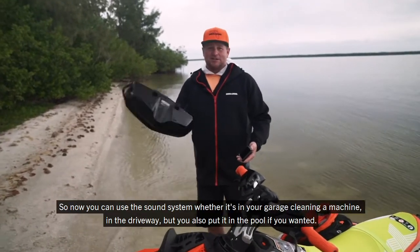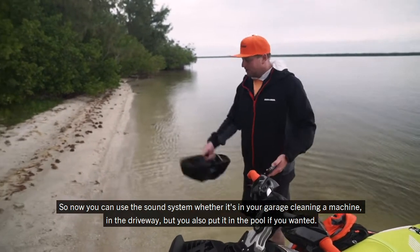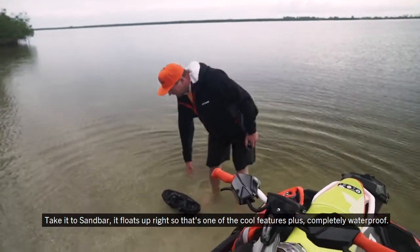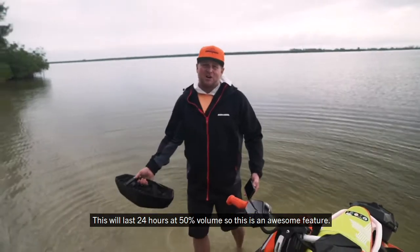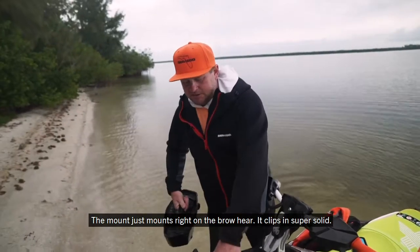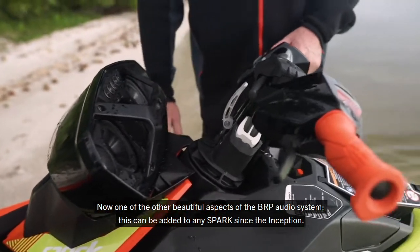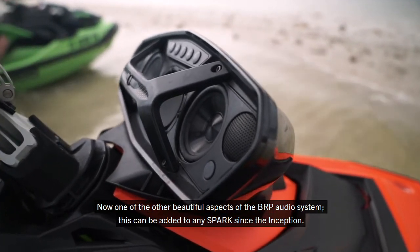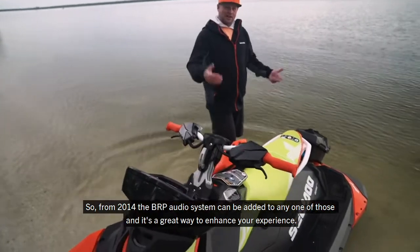This is one of the coolest aspects — you can use this sound system whether it's in your garage, cleaning the machine in the driveway, or put it in the pool. It floats upright, take it to the sandbar. It'll last 24 hours at 50% volume. The mount clips right onto the brow super solid. And the BRP audio system can be added to any Spark since the inception — from 2014 onward — making it a great way to enhance your experience.